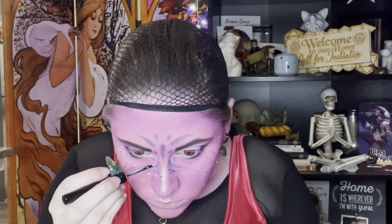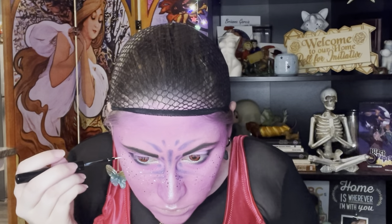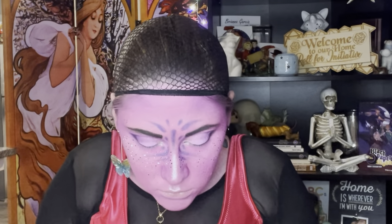Here I am dotting my face with another eyeliner — it is a white eyeliner from NYX. I'm not exactly sure how that's pronounced, but I'm just doing the same thing I did with the brown eyeliner, trying to dot my face in the most natural way that I can.